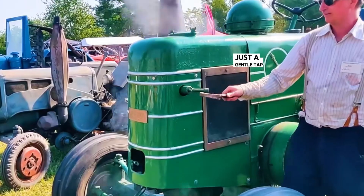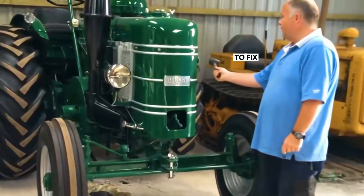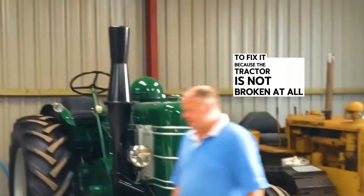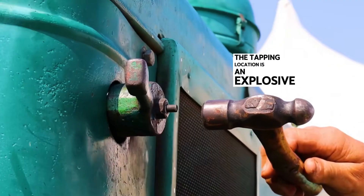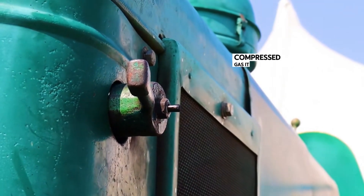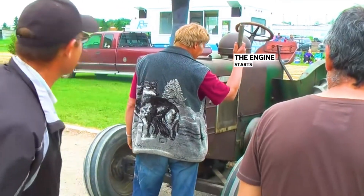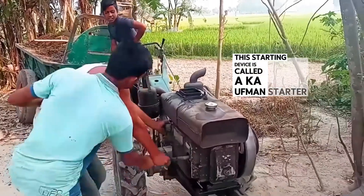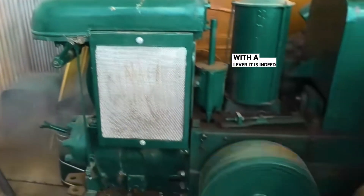Just a gentle tap, and the tractor starts. The operating principle is different from lightly tapping a broken TV to fix it, because the tractor is not broken at all — its way of starting is just a light tap. The tapping location is an explosive bullet. The blank bullet that is hit will emit high-temperature compressed gas, pushing the turbine to rotate and turning the gears. From there, the engine starts. This starting device is called a Kauffman starter engine. Compared to the traditional way of starting with a lever, it is indeed much more polite.